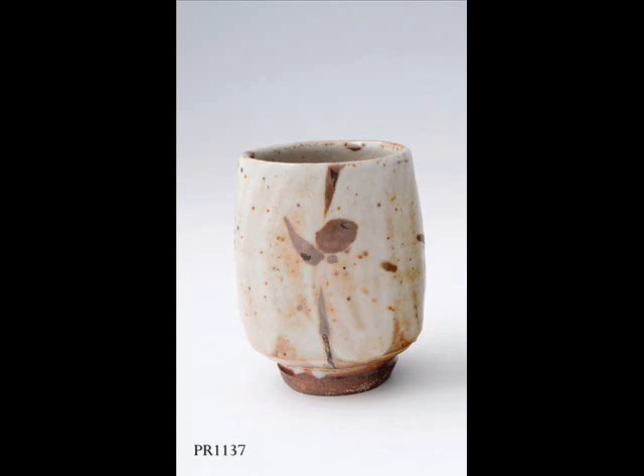PR 1137, Unomis. I do make a lot of unomis. I really enjoy the variation of form within what is really a very small pot. Unomis have become something very collectible. A lot of people like to accumulate them because they feel that they can, in a small piece, gather something that says a lot about the style of any particular potter.